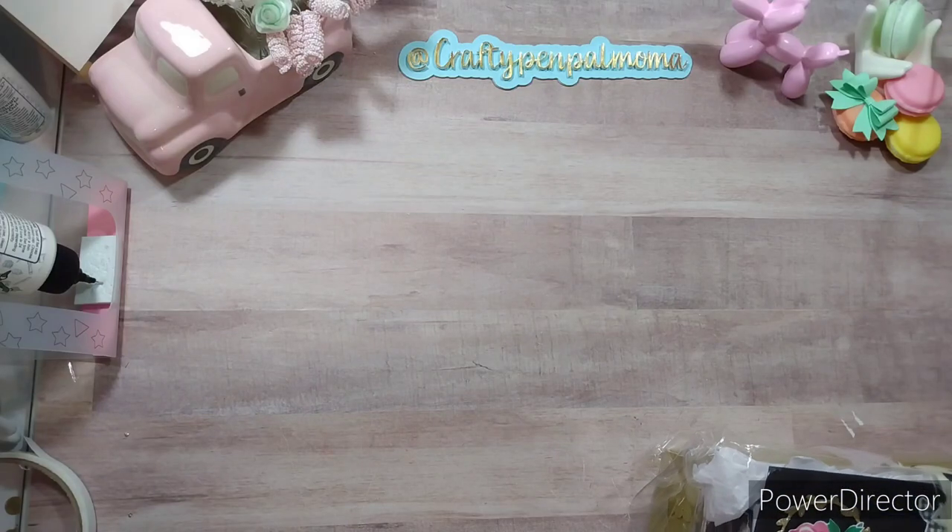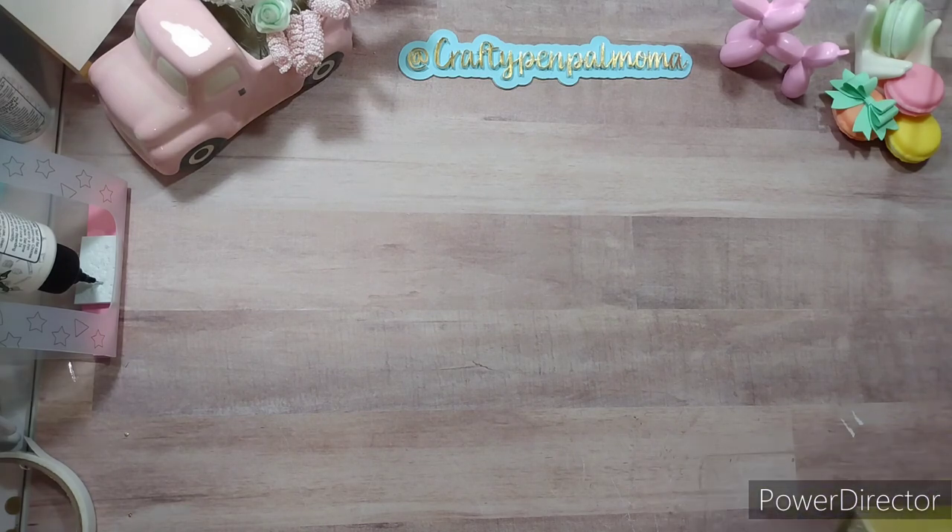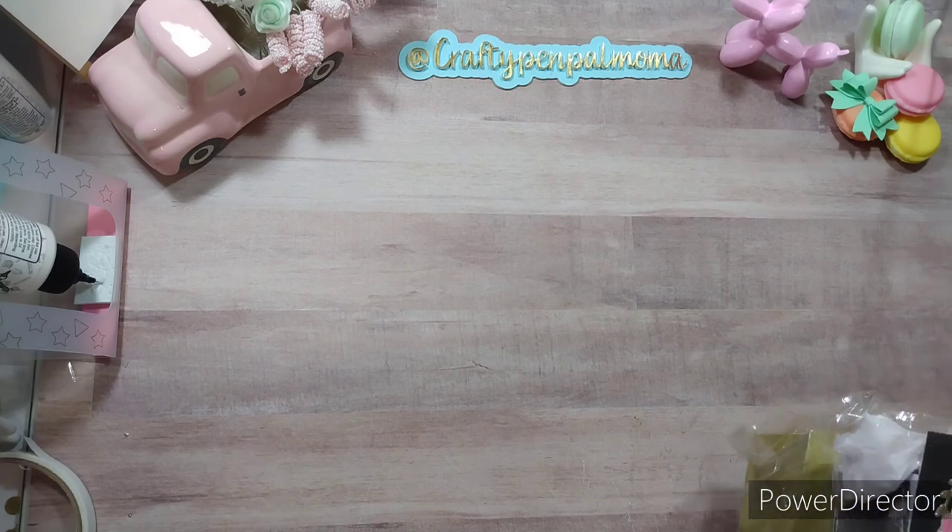Hey guys, welcome back to my channel and welcome to those who are new here. This video is an unboxing of a swap I participated in. It was a Maggie Holmes spring swap hosted by Sophia. I'll have her channel linked in the description box. She sent the reveals and sent us our swaps, and I'm super excited to open mine and show you guys what I received.